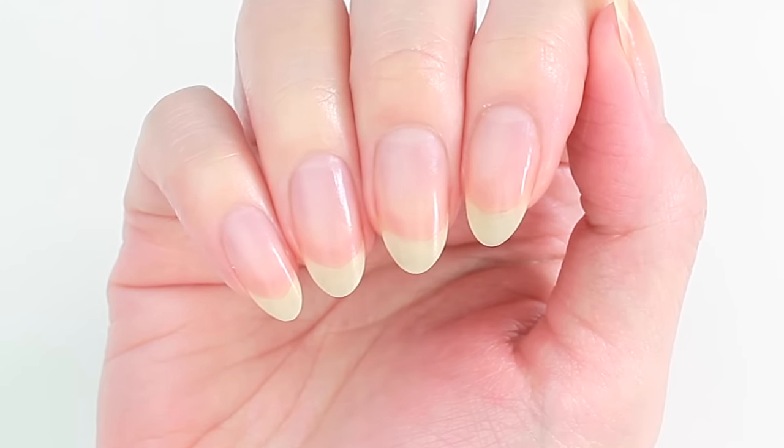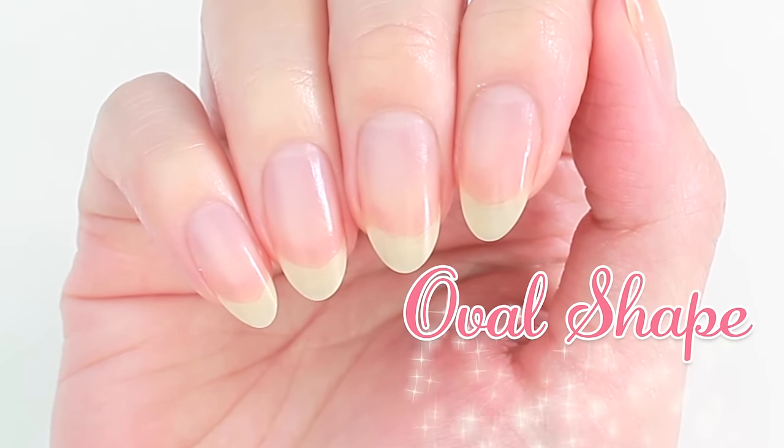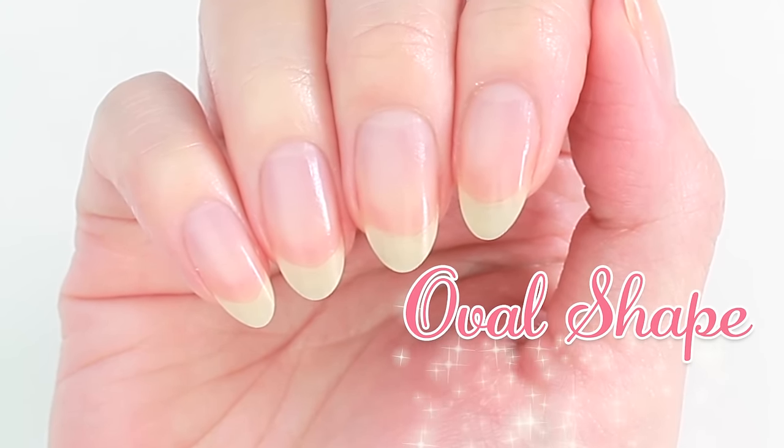Hi, it's Minnie! Today in this video, I'm going to show you how I shape my nails into an oval shape. I hope you enjoy!